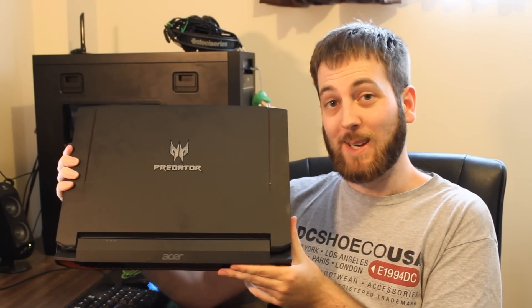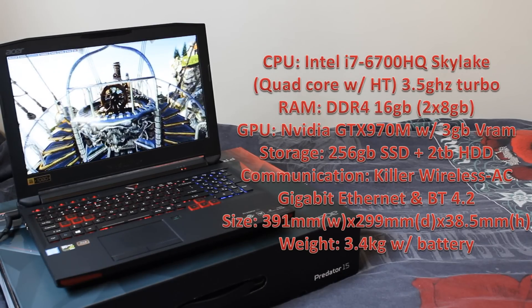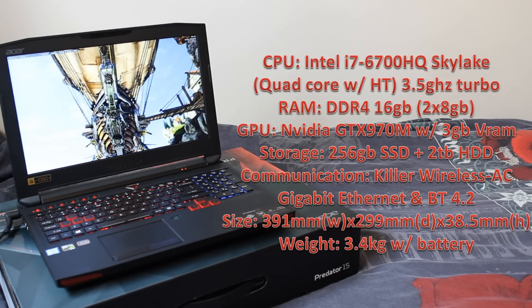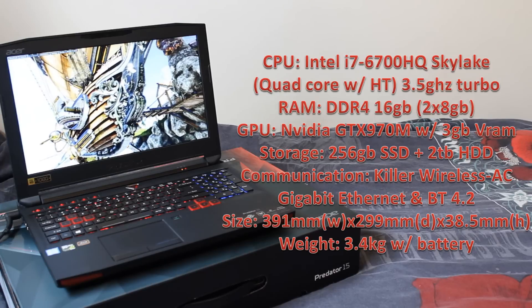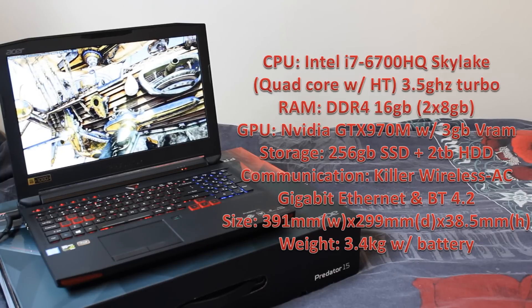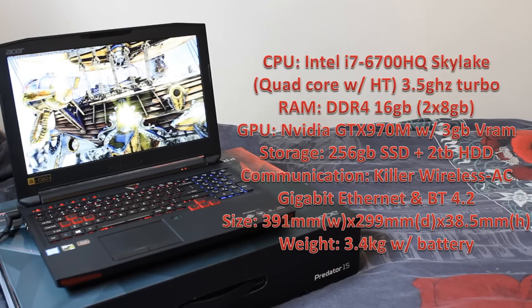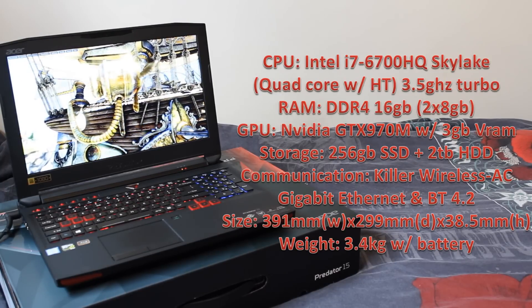Now let's jump into the specs and see what this guy's packing. The Predator 15 has some pretty hefty stuff in it. CPU-wise, it's got the Intel i7-6700HQ — a quad-core CPU with hyper-threading, featuring a 2.6 GHz base clock and a 3.5 GHz boost clock. RAM-wise, getting DDR4, of course, and 16 gigabytes — a 2x8 GB kit in there.